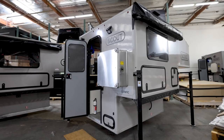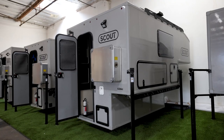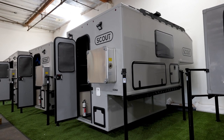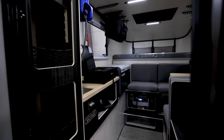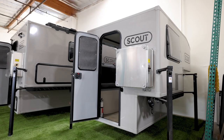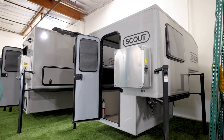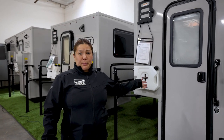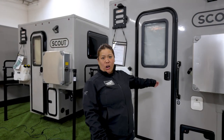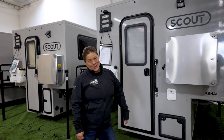Here in the back we have our big unit, which is the Scout Kenai Camper for larger full-size trucks, as well as the newly released Tuk-Tut, which is the smallest unit for smaller vehicles such as the Rivian, the Maverick, and Gladiator. If you are interested in a Scout Camper, feel free to schedule an appointment to come see us today. We would love to show you one in person, see if we can get one onto your rig today to start adventuring, or build a custom order for you so you can hit the road soon.